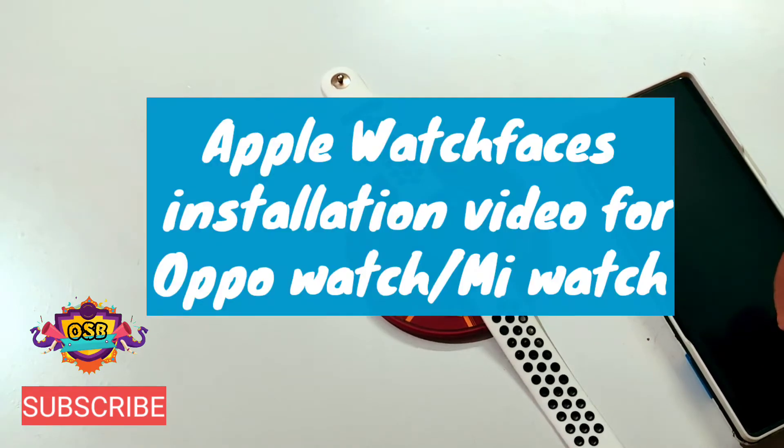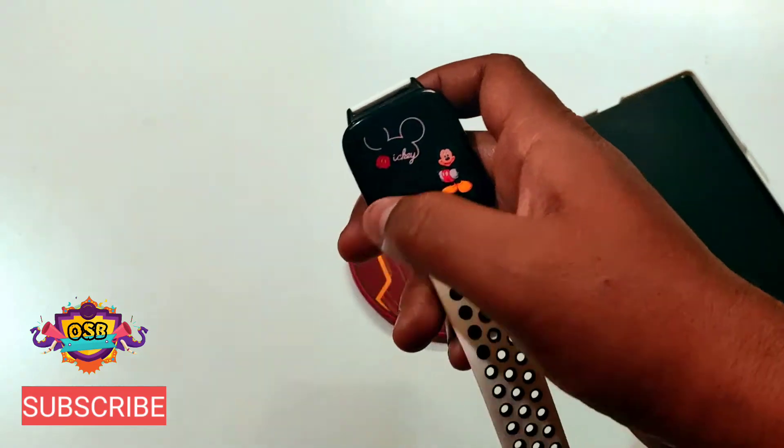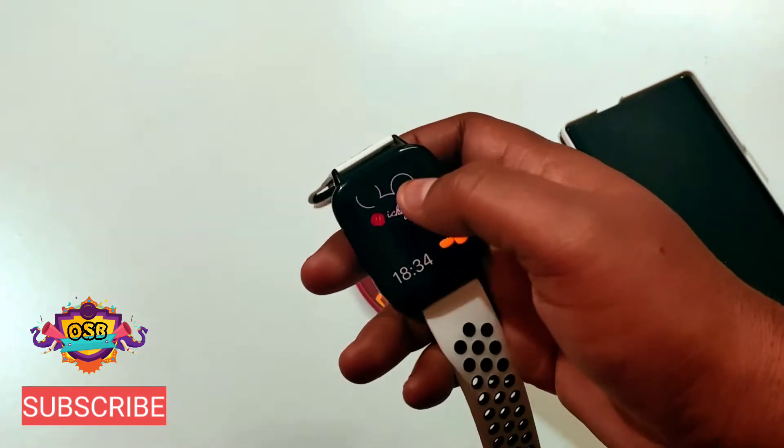Hello guys, welcome to my YouTube channel Online Shopping Badge. Today in this video I'm going to show you how to install Apple watch faces on your Oppo Watch and Mi Watch, so just stay tuned till the end.